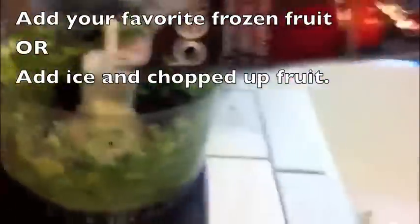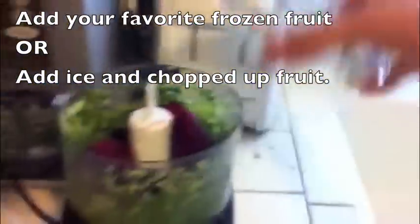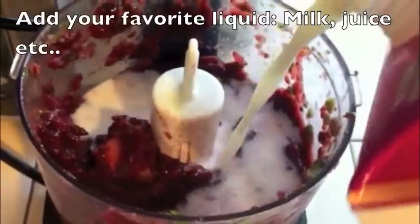Add your favorite frozen fruit, or you can add ice and chopped up fruit. This is what's going to make the drink very cold, almost like an ice cream smoothie. This is the consistency that you want — kind of choppy, almost like a salsa kind of consistency.